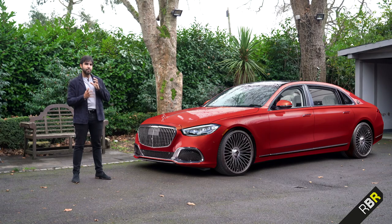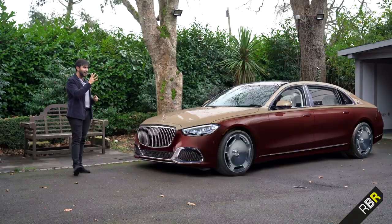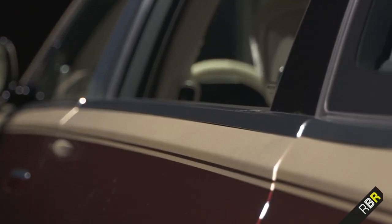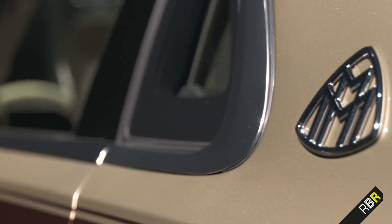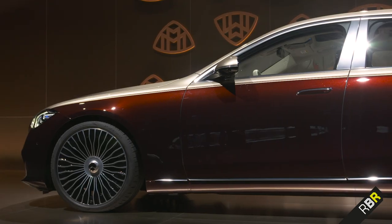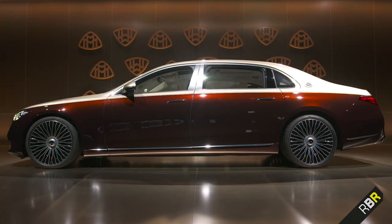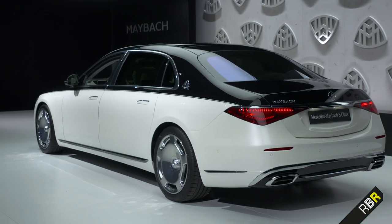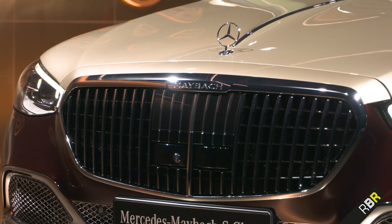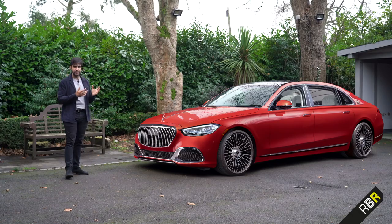The other very unique thing, which is also part of the Maybach DNA as seen on the GLS, is the two-tone paintwork, which is exceedingly special. What I didn't realize last time is that whereas a normal paint job might take a few hours in the factory, this takes an entire week to do and it's all done by hand. When you look at it close up, you can really see why - it's really, really fine work, all done by hand, and it makes the output of these cars that much less but makes the cars that much more special. The diamond white with the obsidian black looks particularly nice, but really I think the full Patagonia red has my heart in this particular Maybach series.